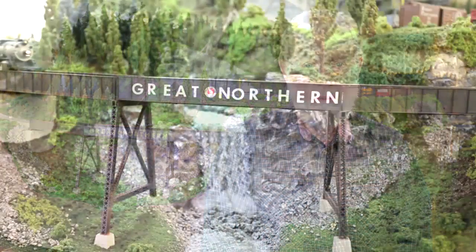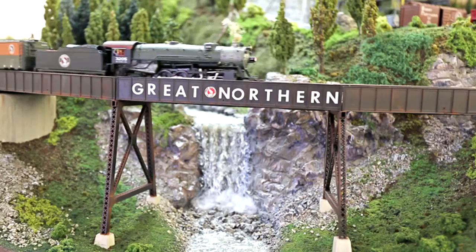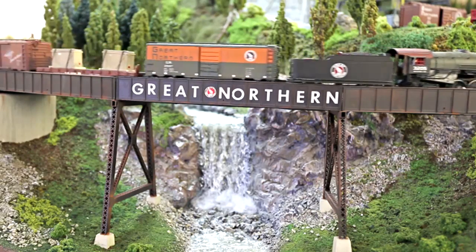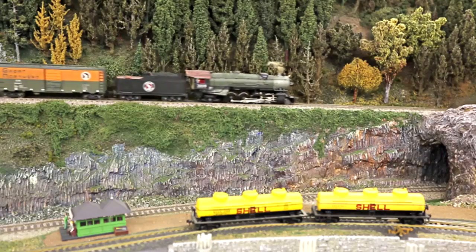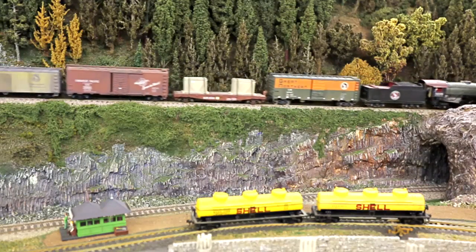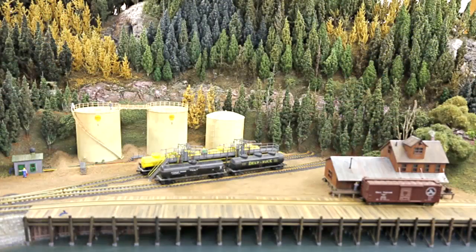Welcome to my freelance version of the Great Northern Railway. I actually call mine the Great Northern Railroad, just to distinguish that this is a freelance version. I modeled the area from Spokane, Washington, down to Northern California, which was the old SP&S route — a subsidiary of the Great Northern.